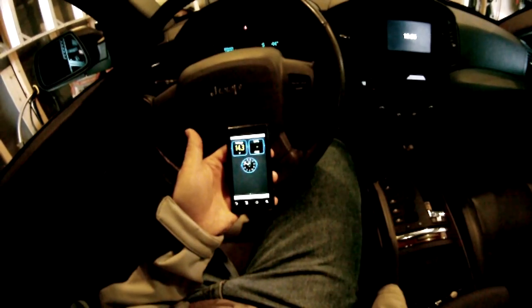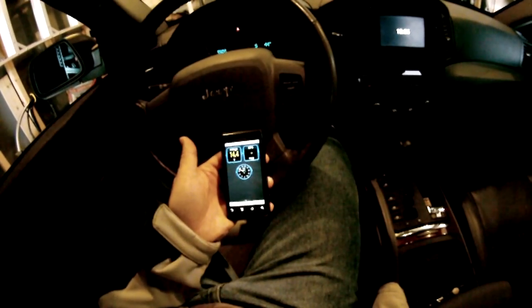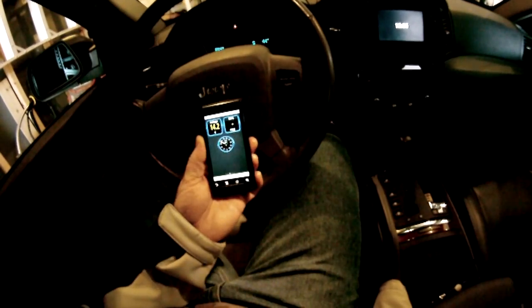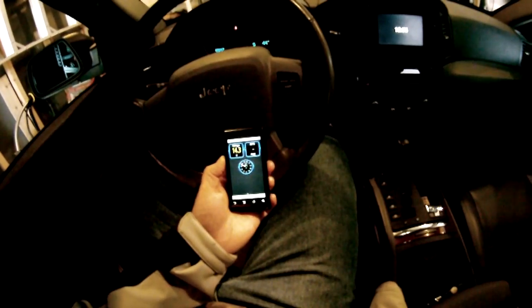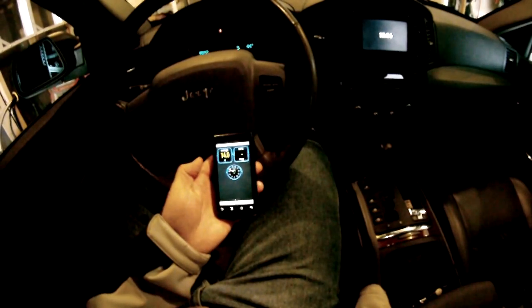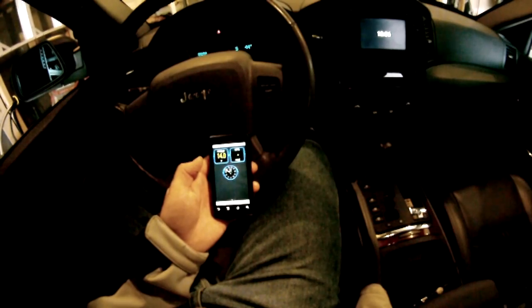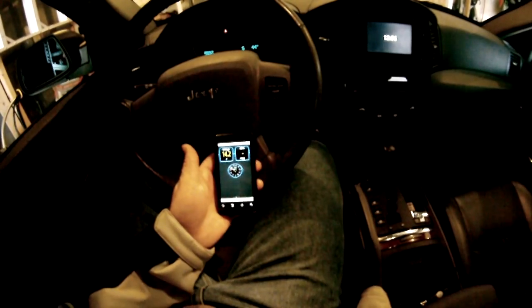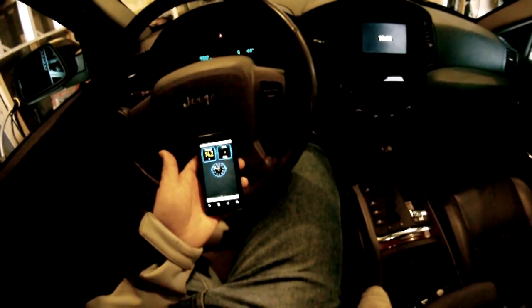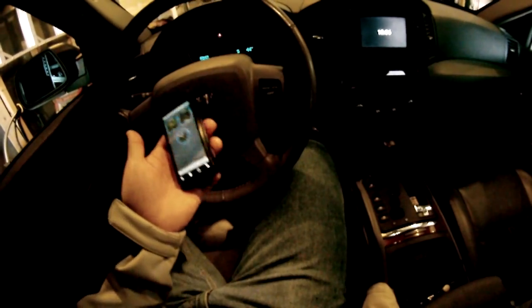We're talking $20 for the OBD Bluetooth device and free for the app — although this version has ads at the bottom, but you can pay $5, which I'm assuming gets rid of the ads. I'm not sure if it gives you any more functionality, but at $25 total you have some gauges.